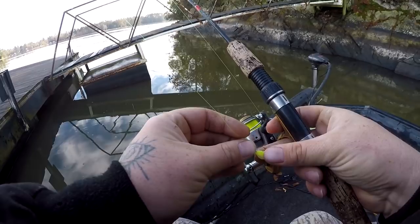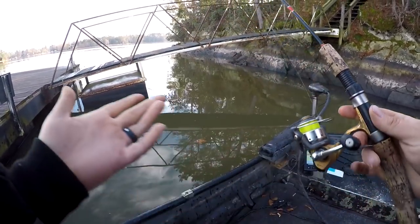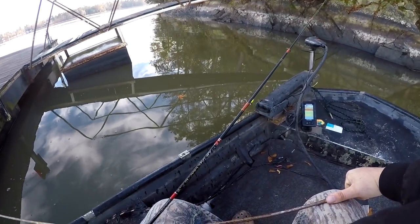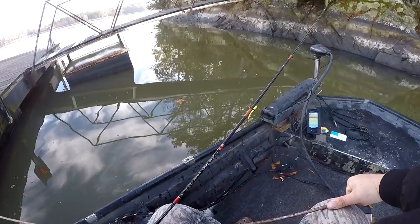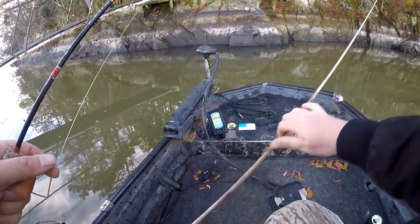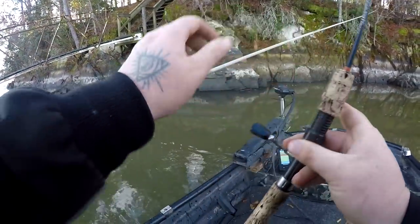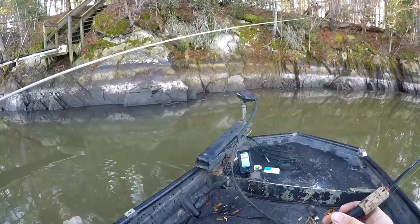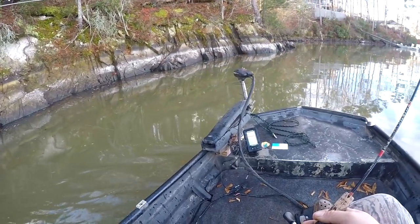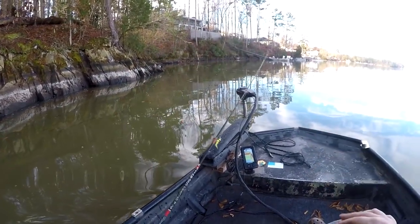Got five more to go and I need to save them for the next video, but that's pretty much it. If you have any questions, let me know in the comments down below, I'll be happy to answer. As always guys, hit the subscribe button, share the video with somebody that needs to learn this technique — how to catch a big old slab on Lake Murray — and I'll see y'all on the next video.